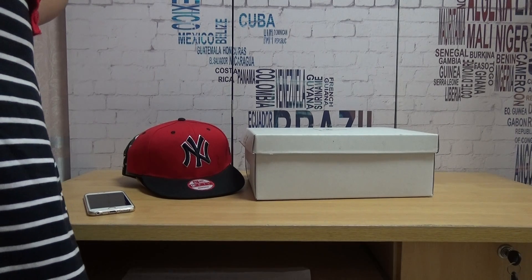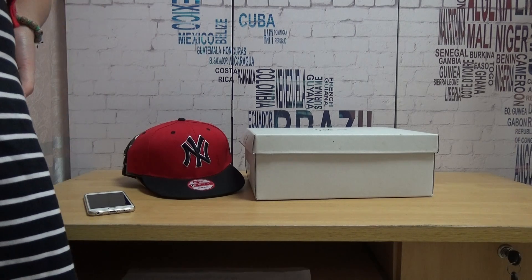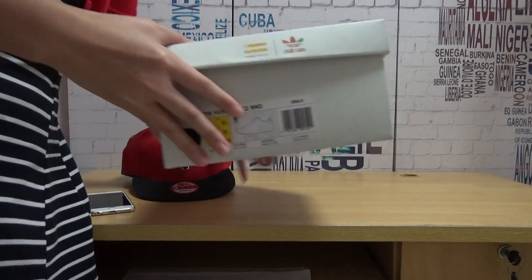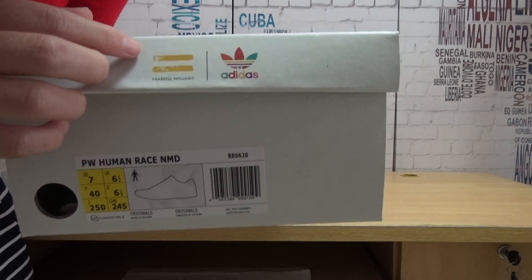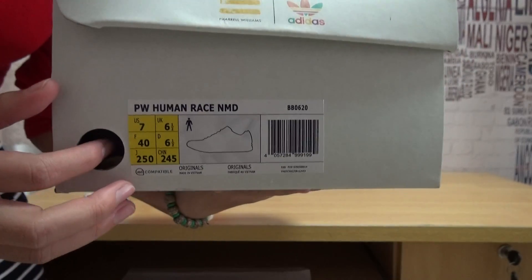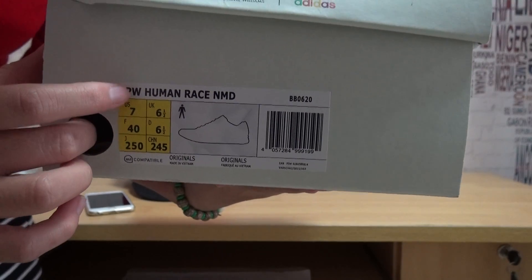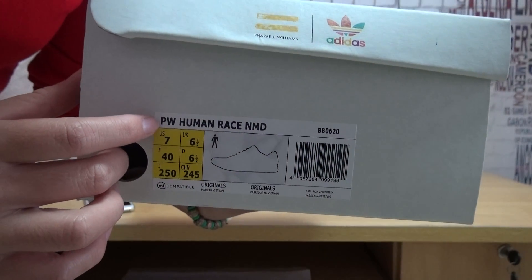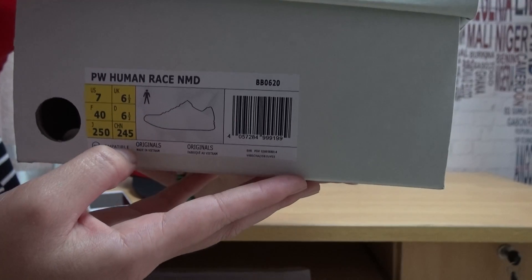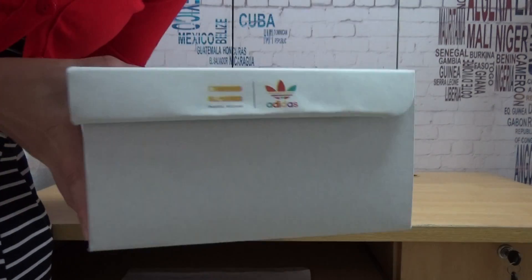Hello guys, I'm Lydia from Kicksafire.com. Today I do a review about the Pharrell Williams shoes. This is the gray colorway. First I show you guys the shoebox. You can see here the Pharrell Williams logo, and this is the size label. Here is PW — it stands for Pharrell Williams. This is the Human Race MD.